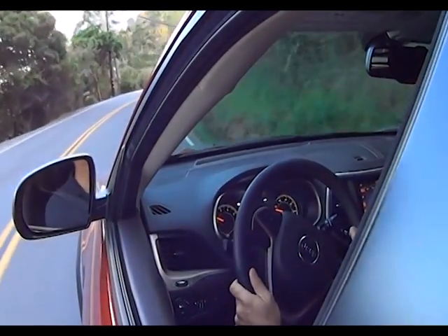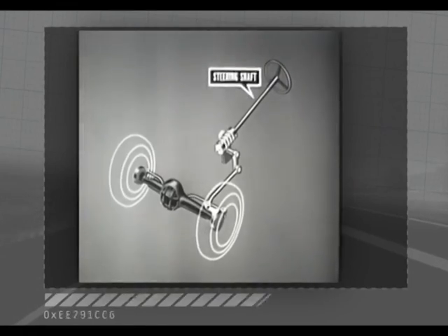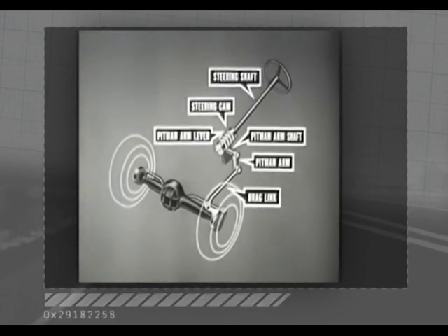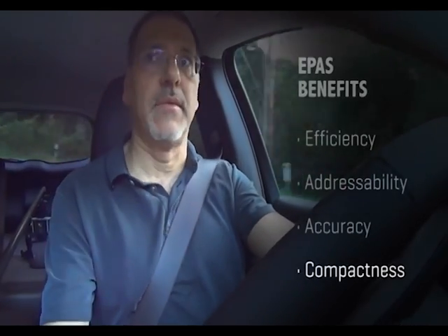Then there's accuracy. Because it's driven largely by software, changing its behavior and keeping it accurate with a computer-monitored feedback loop is quite easy. That's not the case with hydraulic systems — if you want to change their behavior, you largely have to engineer new physical components. And then there's compactness, a big deal with automotive packaging.